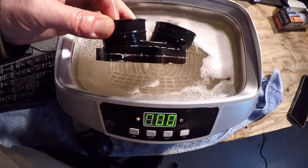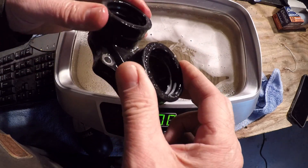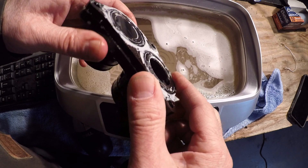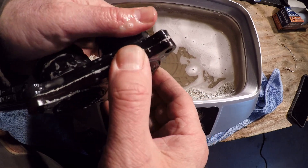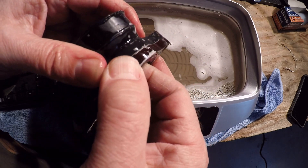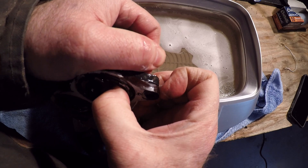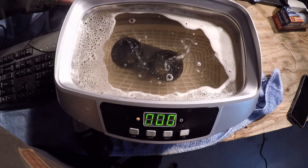It's getting pretty hot. The rubber's getting soft. The stuff they put on there seems like it's going to come off. They put some sort of perma mix on it. I'm going to put it in again for the maximum time and see what happens.